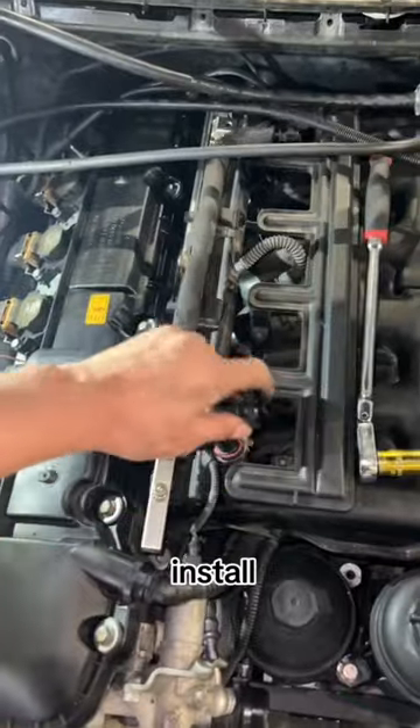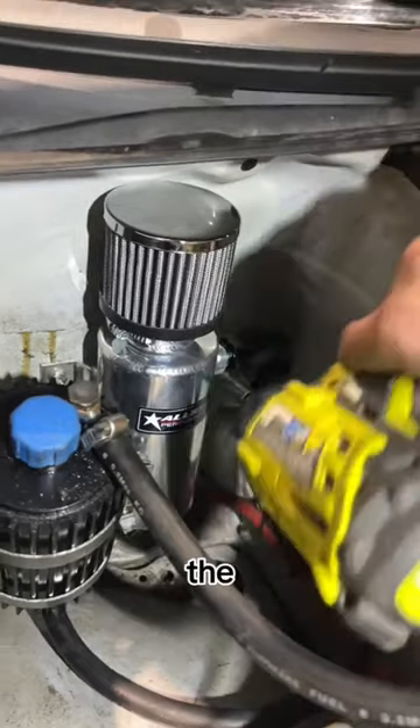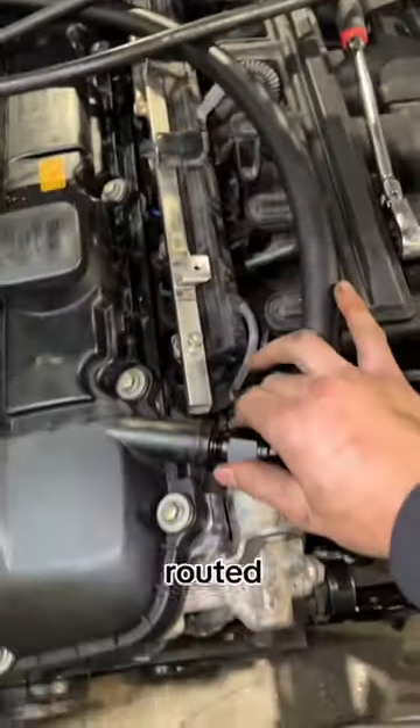This was also a very simple install. I simply popped off this recirculation hose and capped the inlet and outlet. Then I bolted the oil catch can into place and routed the line to the valve cover.